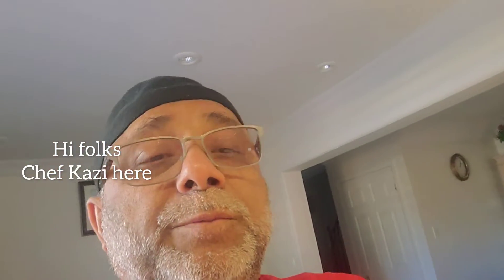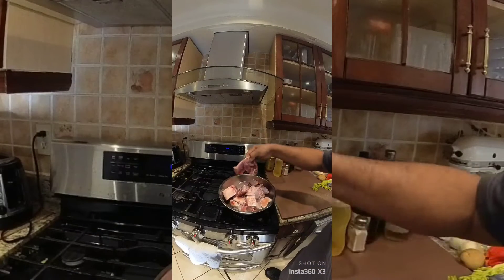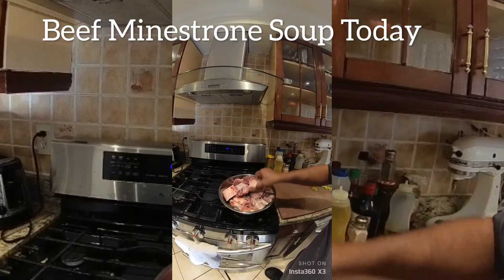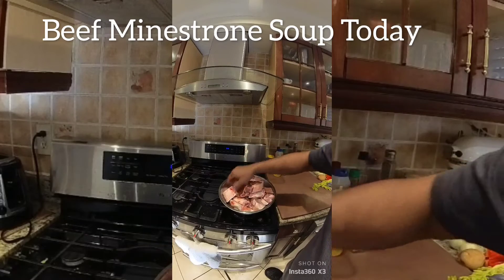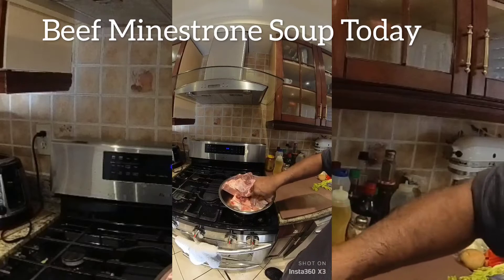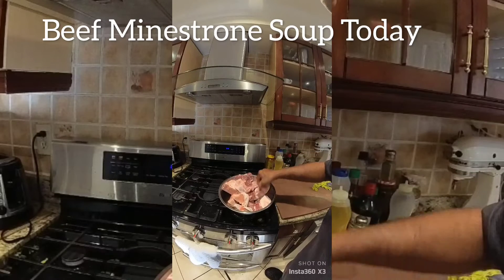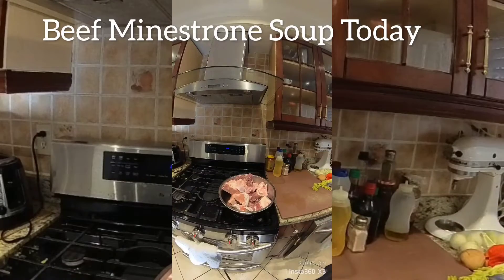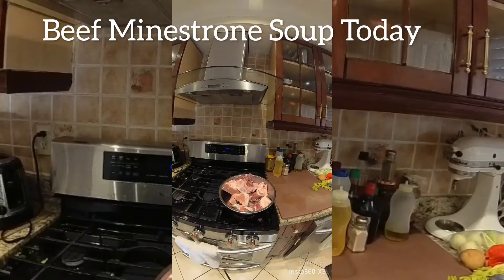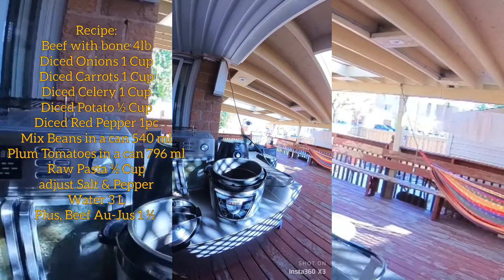Today I'm planning to make beef minestrone soup. This is the meat I have — meat with the bone. My wife wants me to make beef minestrone soup, so I'll do the cooking today.